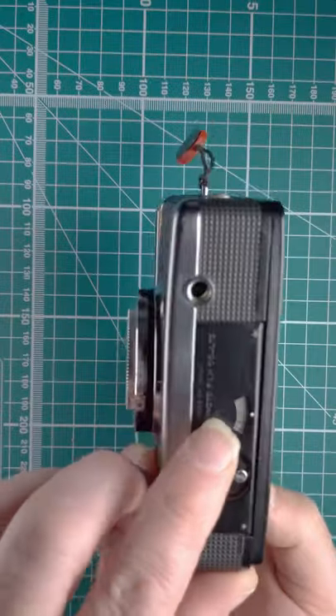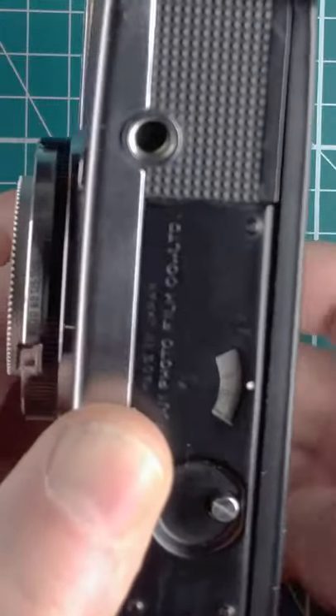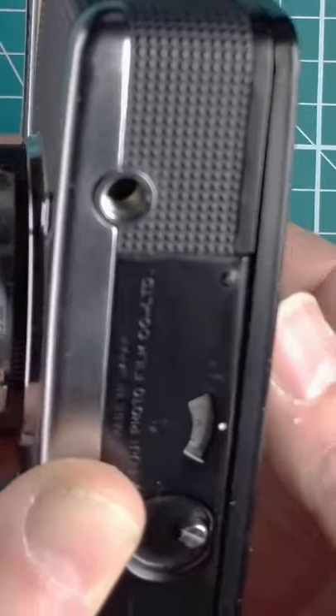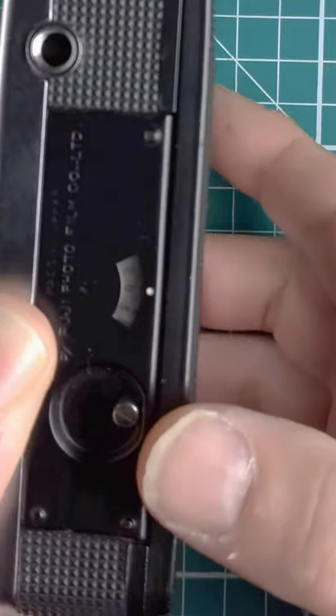Close the back — the frame counter is on the bottom. Fire that shot and keep firing until we get to zero, which is there. Now we're ready to go.